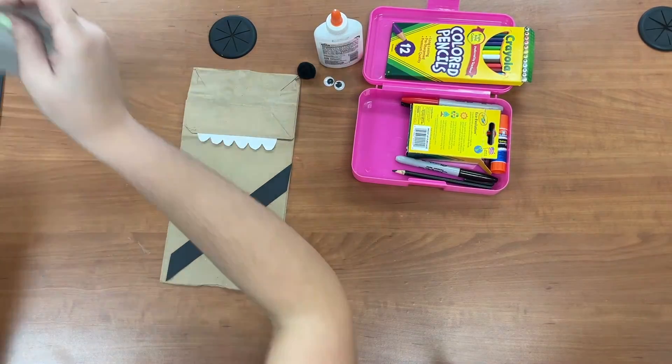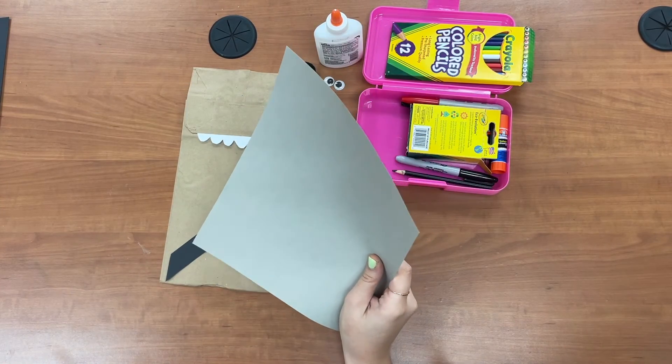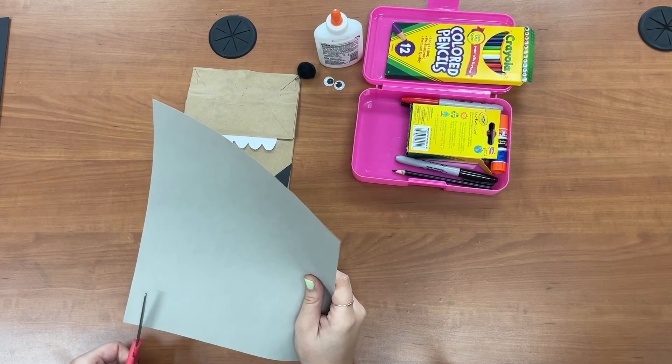We're gonna take a gray strip next, a little bit thinner than our black strip, to make the little details on his belt.